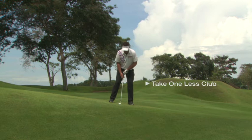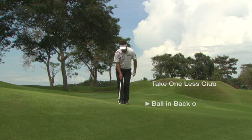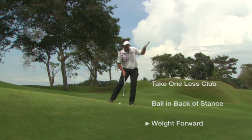Once you take your stance, it's probably a little easier to play it off the right foot — off the back of the stance. That will make sure that you get contact first. If it's too far forward, you've got to move too far forward to hit it. So we put it in the back of our stance and get our weight a little bit more on the left side. I've taken one less club than normal because it's going to go lower, not the normal height.